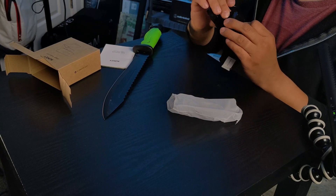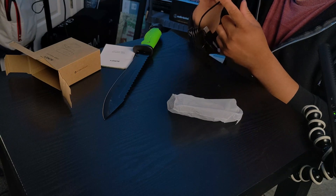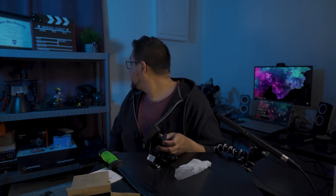This webcam also has a mount so you can put it on a tripod. If you have a mini tripod — like a little bendy tripod — you could put it on there too. It actually swivels front and back, and side to side, which is pretty cool.